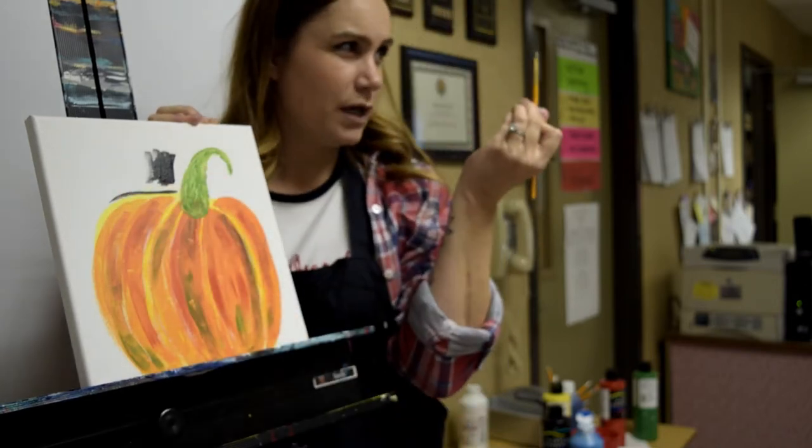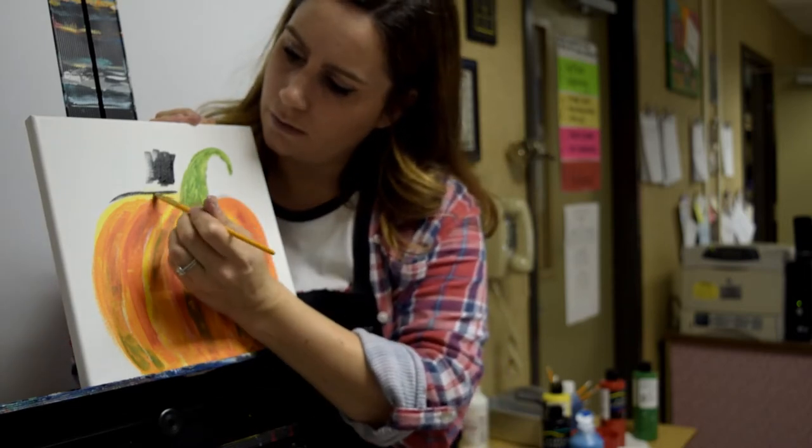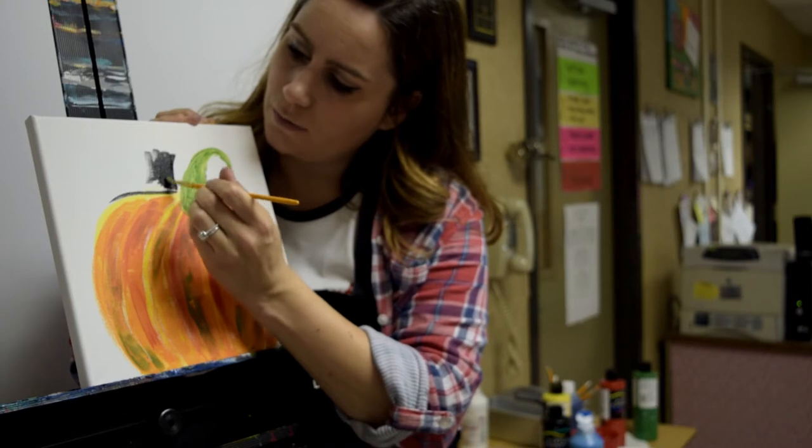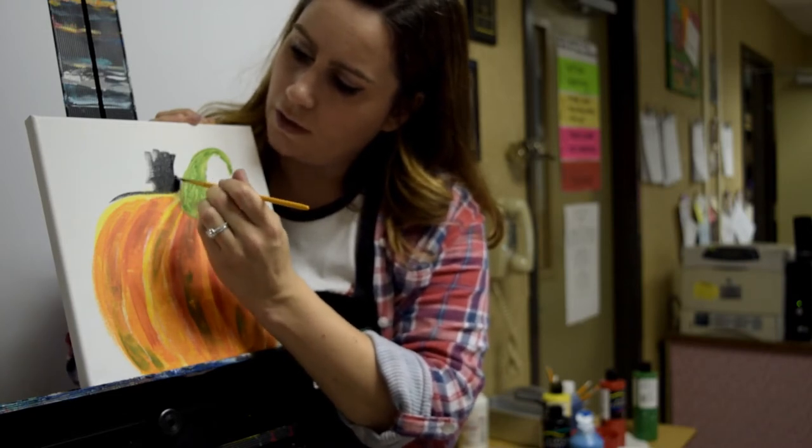Really take your brush and use that edge to outline, so that when you get closer with the black paint, you're not going over and covering up your beautiful pumpkin.